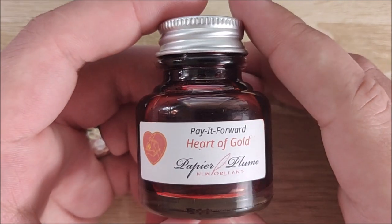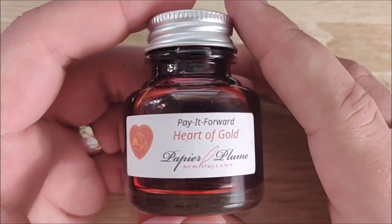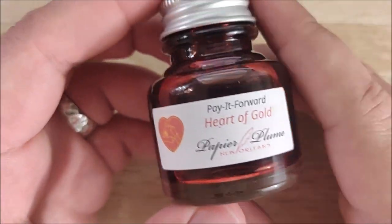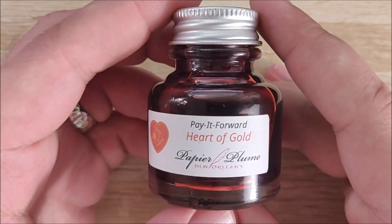They ran a Kickstarter a while back, and this is one of the reward options, so I bought two bottles just to help support a little bit, and it was a pretty color, so that's a nice bonus.